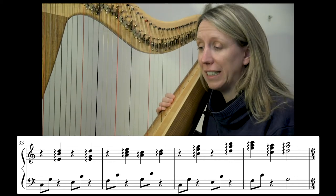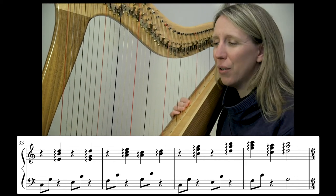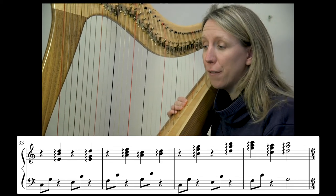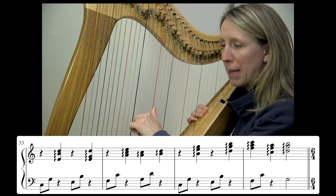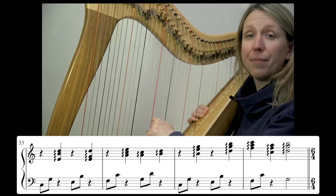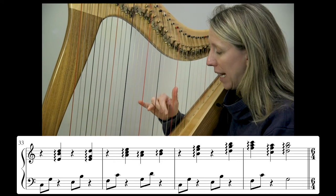Looking at bar 33, we spot that similar left hand moving through. Our right hand is doing the same thing as the bars above. The only change really in these next two bars is that our left hand, instead of having the minim or half note G, does the G-D. Otherwise we've got the same right hand going on the E, B, D.